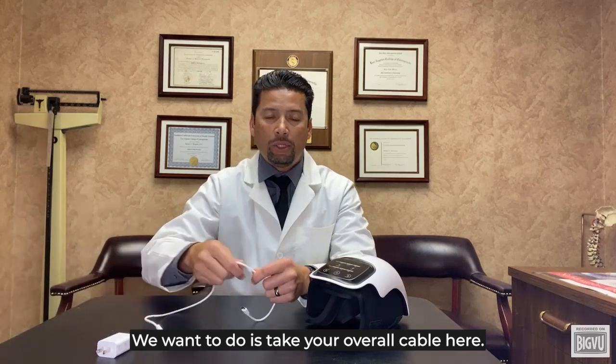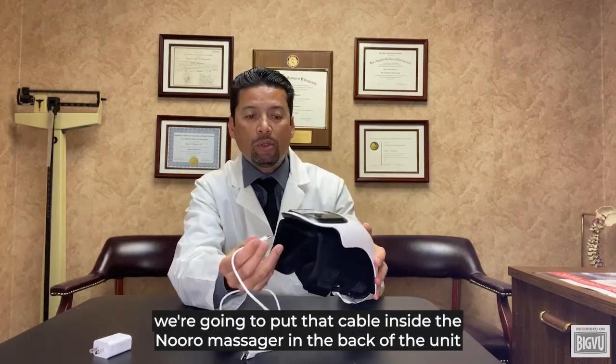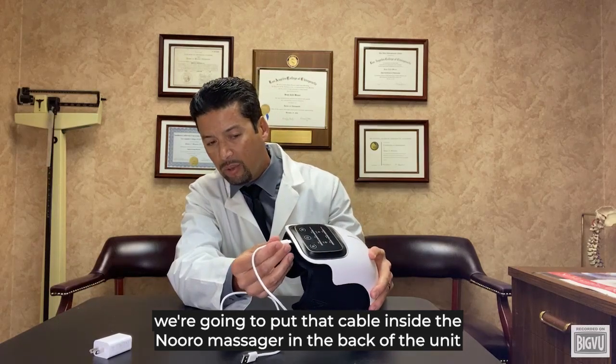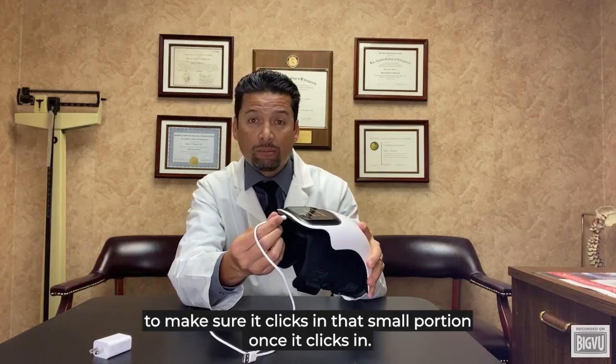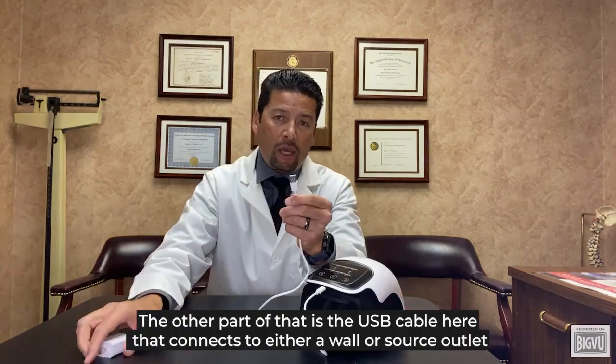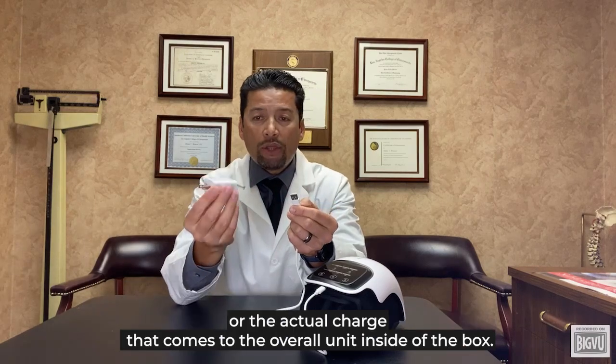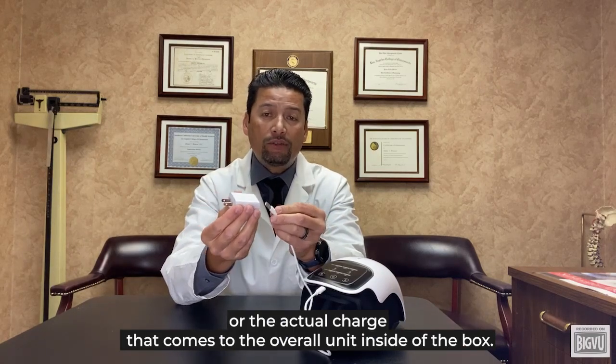What you want to do is take your cable and put that cable inside the Neuralium Massager in the back of the unit. Make sure it clicks in that small portion. Once it clicks in, the other part is the USB cable that connects to either a wall outlet or the charger that comes with the unit inside the box.